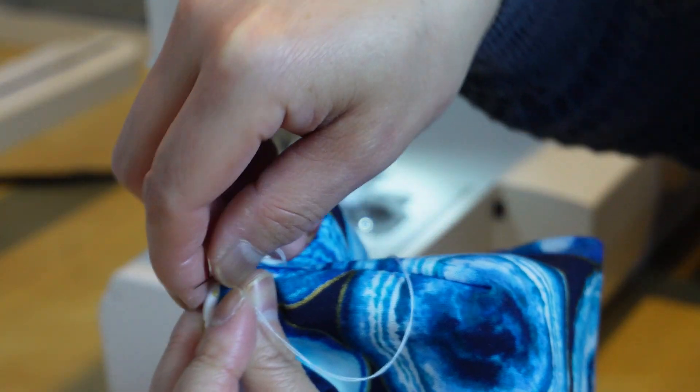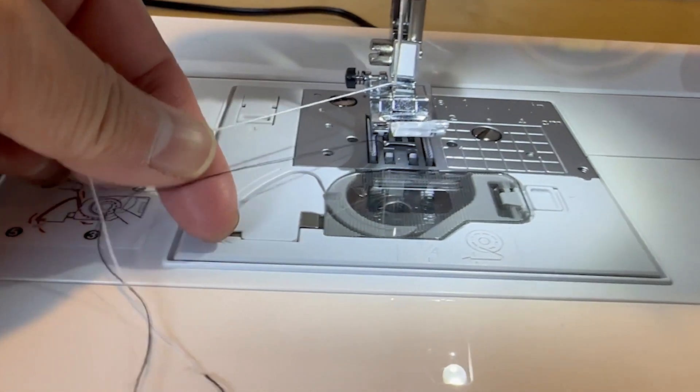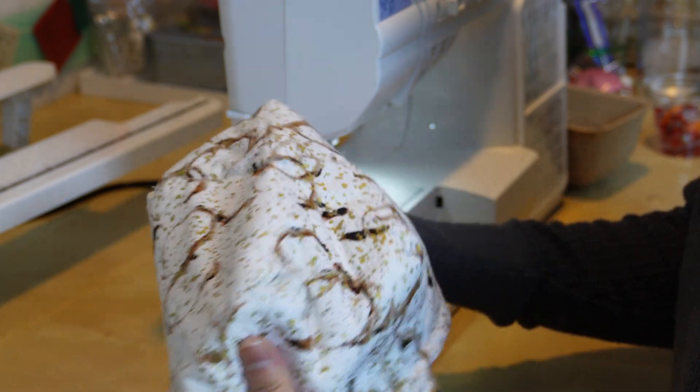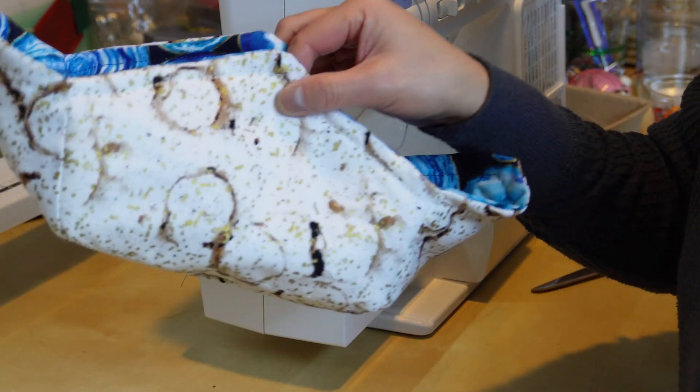Since the two fabrics have such a high contrast, I wanted to make sure that I'm using a dark thread for the blue side and a light thread for the white side. I just need to remember to always sew with the light side facing up. I used some more straight stitches through all three layers to lock in the batting. And finally, I flattened the outside edge with a round of topstitch.